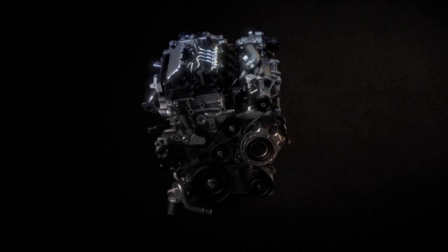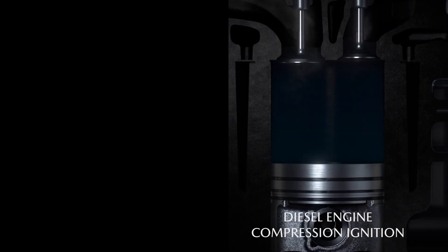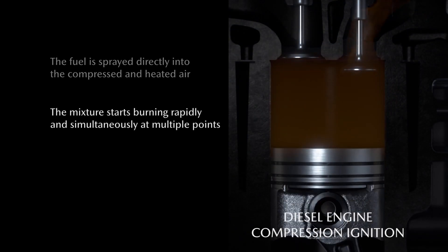Skyactiv-X is really blending between spark ignition and compression ignition. In a compression ignition engine, you compress air to quite a high degree and then towards minimum volume — top dead centre of the engine — you inject fuel very quickly at very high pressure. There's a slight delay and then it starts to burn. You get very good fuel economy because you are running overall lean.